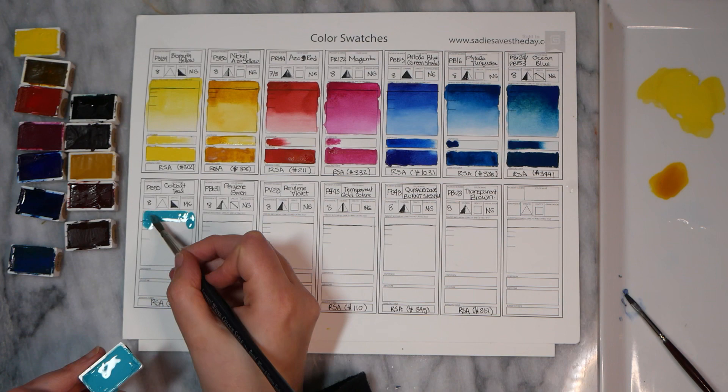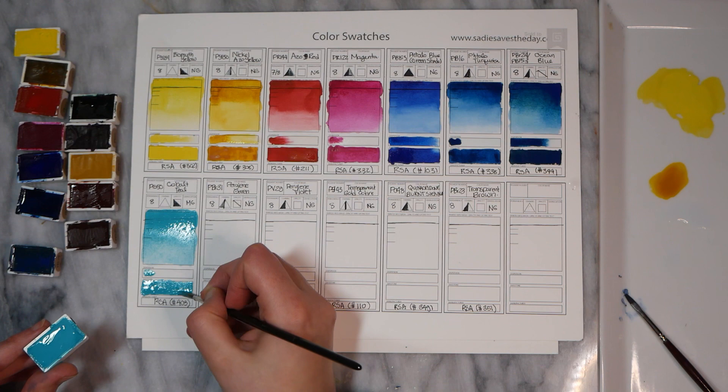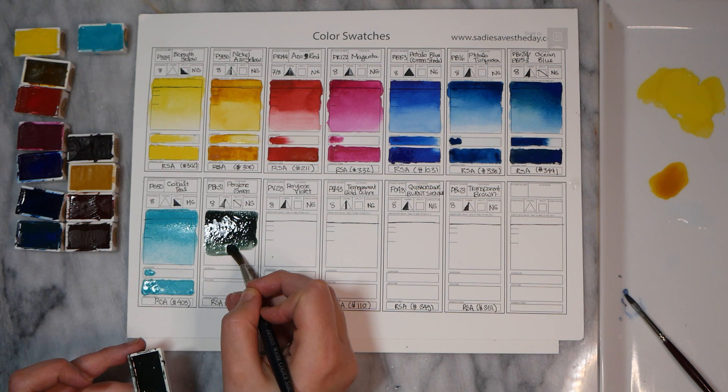Next, we have Cobalt Teal. I was very excited about this paint because it's made with PG50, which is my favorite pigment for this sort of shade. Cobalt Teals are sometimes also made with PB36 or PB28, but I tend to prefer the PG50s. I will say that this is not my very favorite version of a Cobalt Teal — it is a bit of a lighter shade, looks closer to a cerulean a little bit — so it's not my personal favorite, but it is still a very nice version.